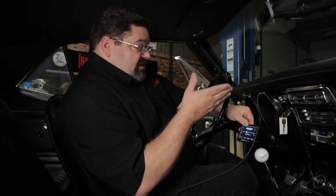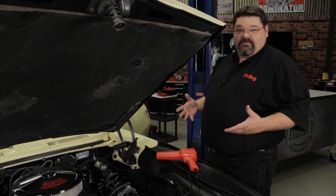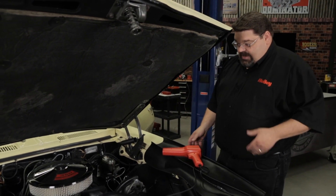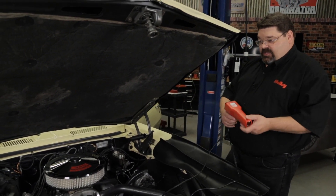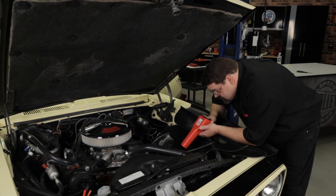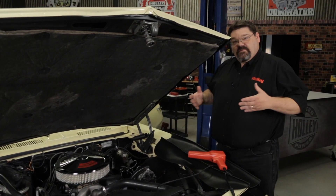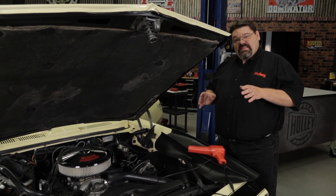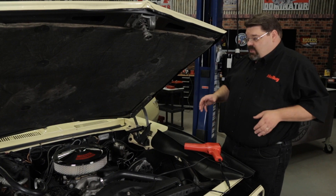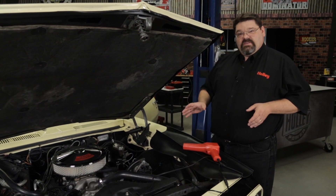With it set at 15 degrees, we're going to check the initial cranking timing and make sure it's at 15 degrees. We've got our static timing check set at 15 degrees in our software and handheld — now we need to double check that timing by cranking it over while we still have the fuel pump relay removed. Go ahead and crank it. Our timing's at 15 degrees — we're right where we need to be. If you find that when you crank it over the timing is off a little bit, just make very small adjustments to the distributor as required to make sure that it's at 15 degrees.